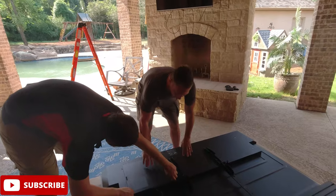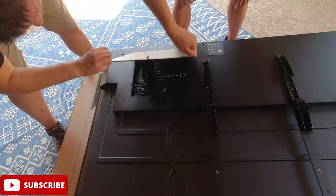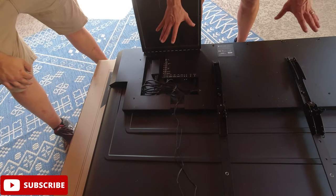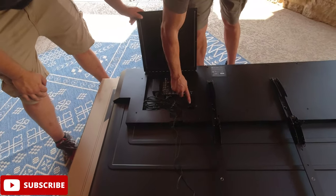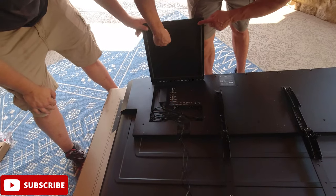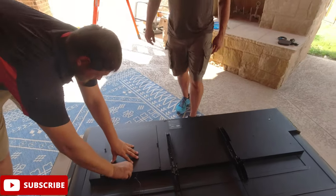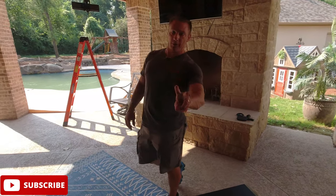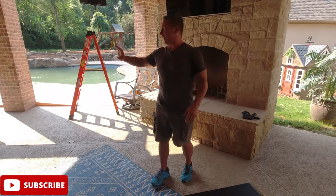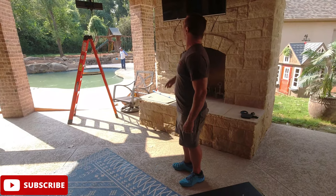Now, all your inputs — you don't see them anywhere on the TV — they're in this enclosure. This is what makes an outdoor TV completely different than an indoor TV: everything is protected inside with a seal, so no moisture or water is getting inside. That's why this TV is going to last much longer than an indoor TV, and it comes with a two-year warranty to be out in the full elements.